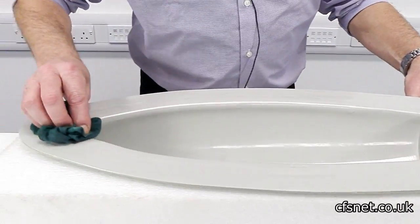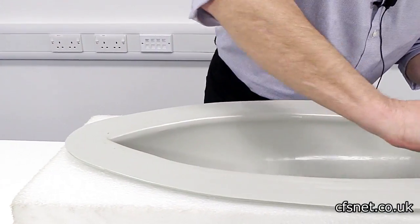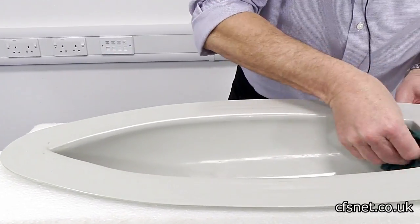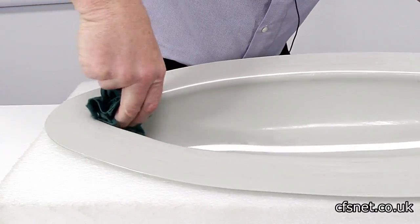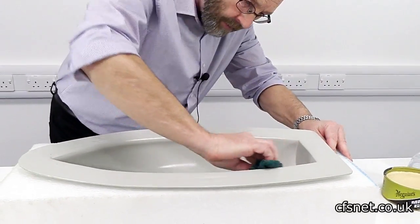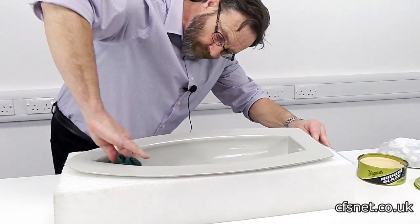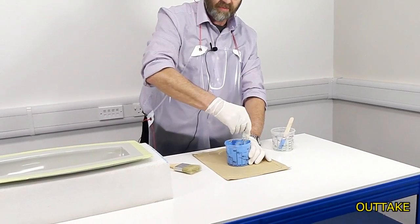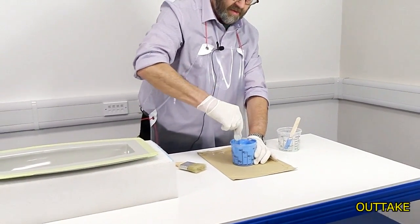Plenty on. Nice circular motion covering all the area, clean the corners - so right into the corners there. It's pale blue - smooth blue or something. Well, it's pale blue.